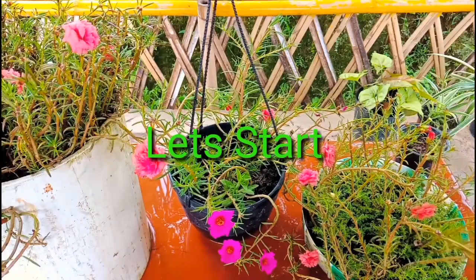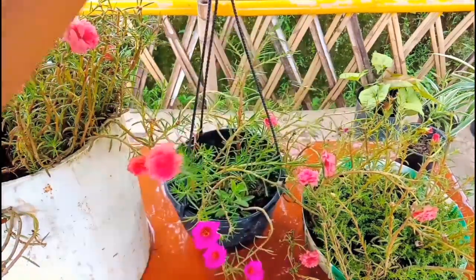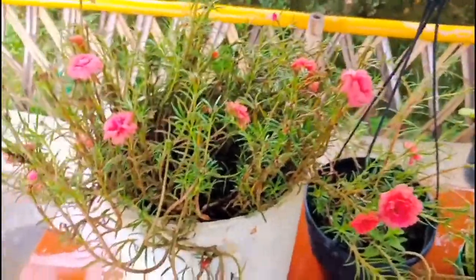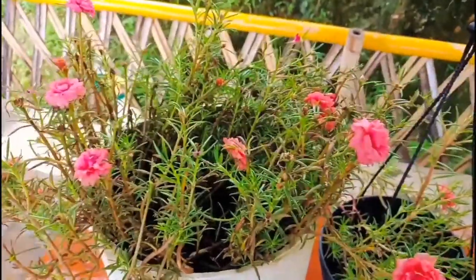These are the moss roses in my garden. This one I have planted in a hanging basket — when you hang it, it looks really beautiful. Another one I planted in a big pot, and one in a small pot. These are the moss roses I'm going to take the cuttings from.